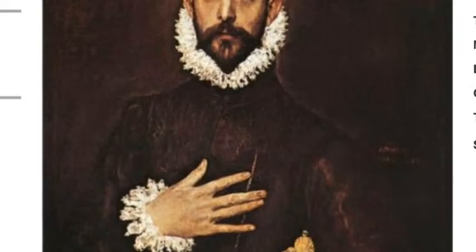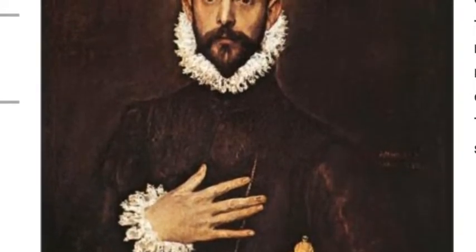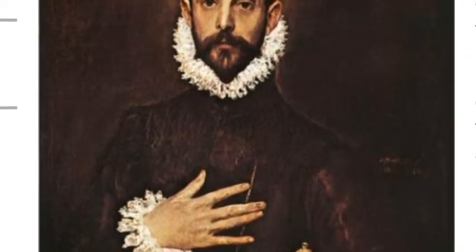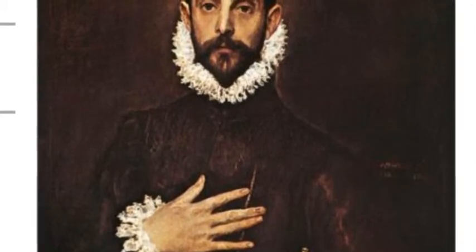The knight is also looking out directly at the viewer. He's confronting us emotionlessly, as if demonstrating his seriousness. I thought the face of the knight here almost looked like that of El Greco's in The Burial of Count Orgaz — so could this be his self-portrait?